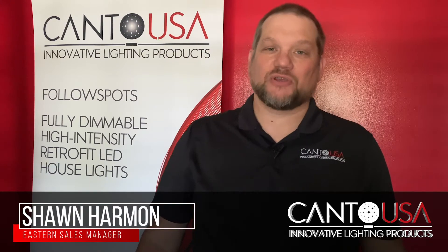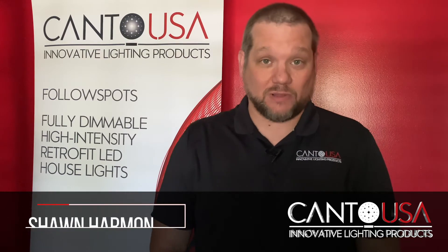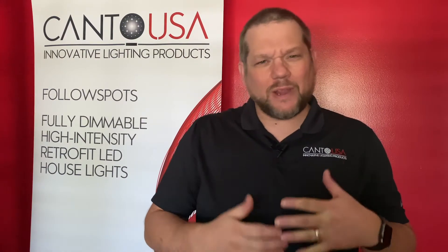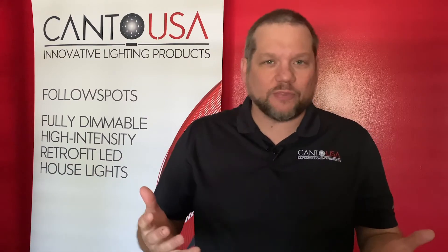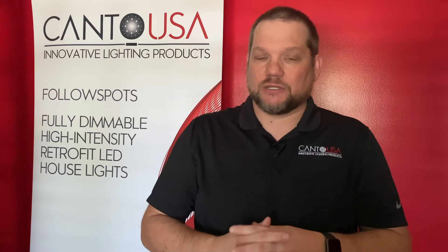Hey guys, Sean Harmon with Kanto USA here again to answer more questions that we get frequently about the retro line of product. One of the big questions that we get often is: where does our product go? Where would we put that? What's the major goal for that product? It's a great question.